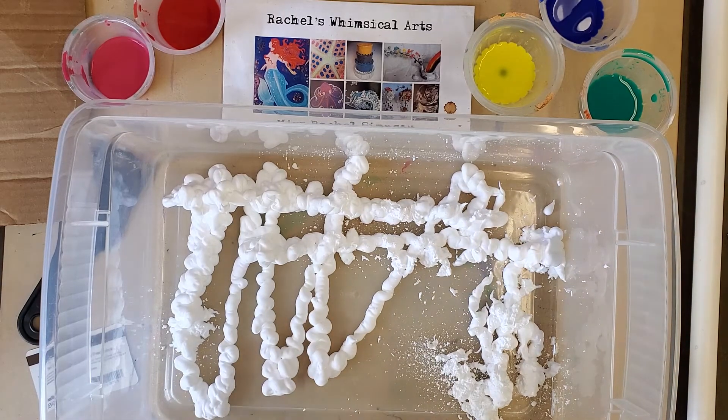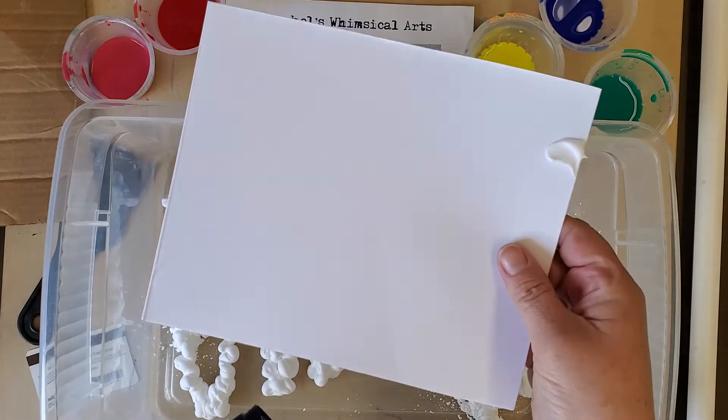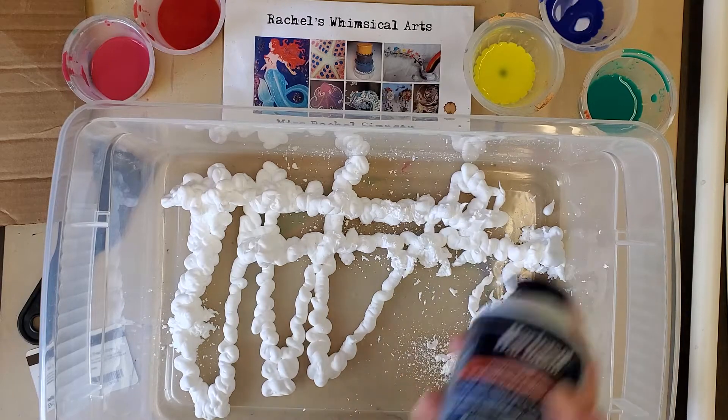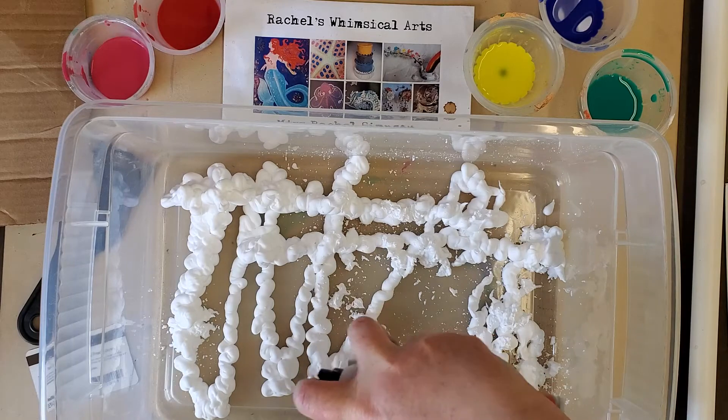You've got to shake this like crazy! We're going to take some paper — I'm just using mixed media paper — and use that to make the marbling. It's just white thick paper or art journal paper.